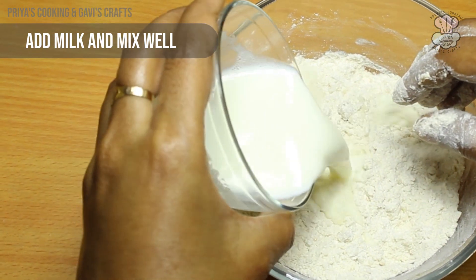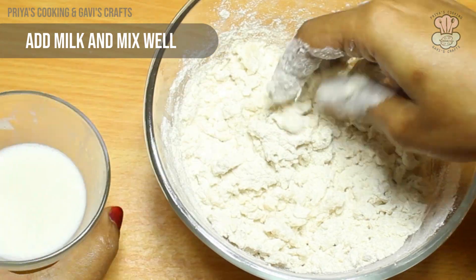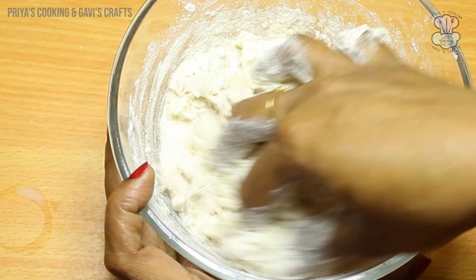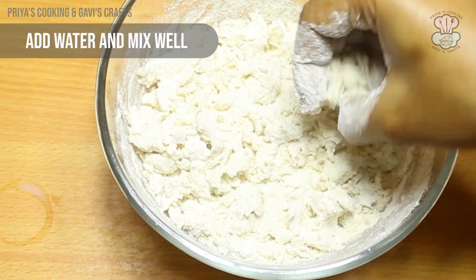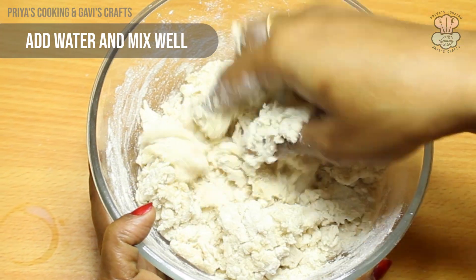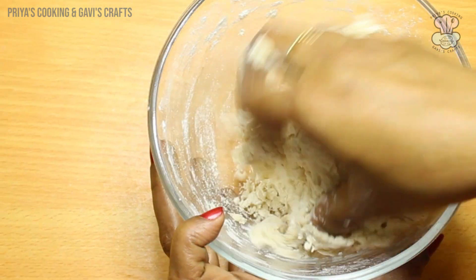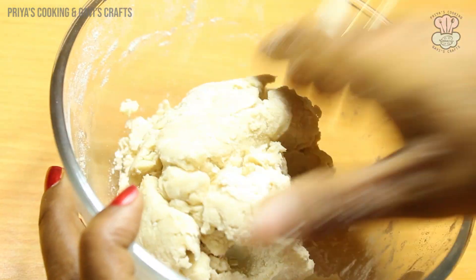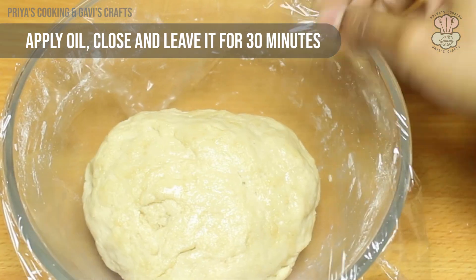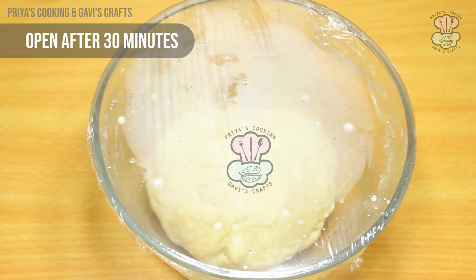Add 1 cup of salt and 2 tablespoons of oil. We check the consistency of the dough. The dough should not be too much. We apply the oil to the dough. We will rest it for half an hour. Now, let's leave it to rest for half an hour.